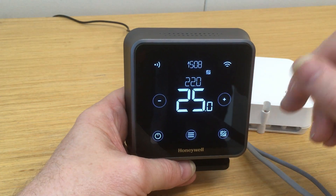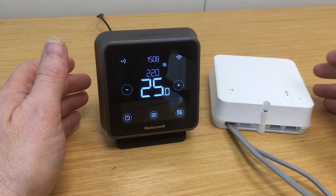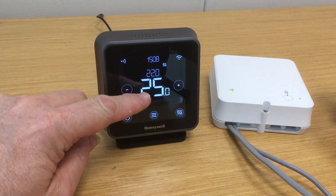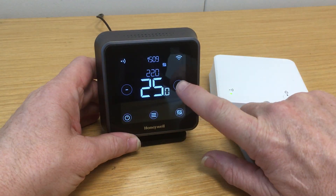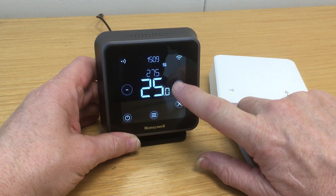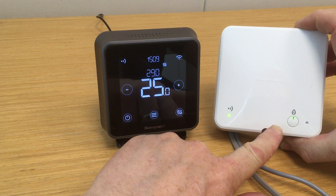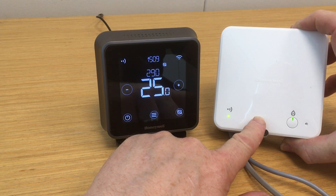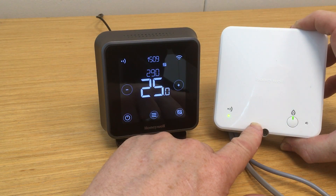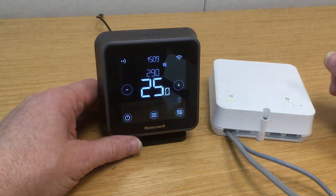And there we have the settings and open-term readout. To quickly show you the open-term operation on the heating side — at the moment we have a room temperature of 25 degrees and a set point of 22. So let's create a demand for some heat. We'll increase the set point temperature to 29 degrees. The heat demand LED has now illuminated. Notice there is no clicking of the internal relays because they have been disabled, as noted before, when using this in open-term mode. So the request has been sent to the relay box, which is now communicating with the boiler via the open-term bus.